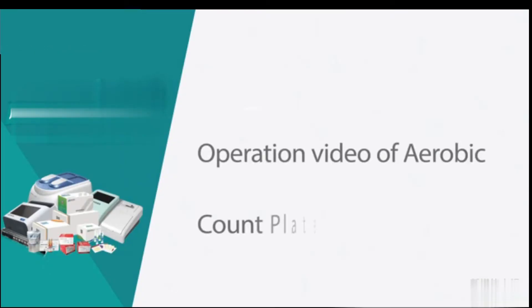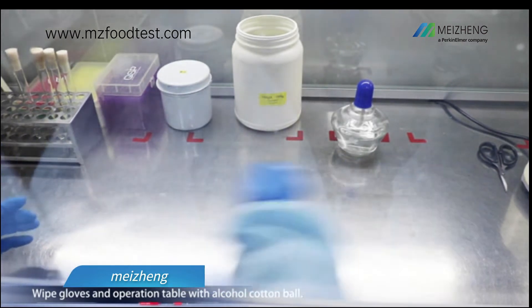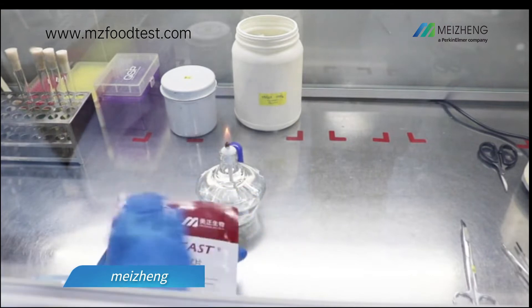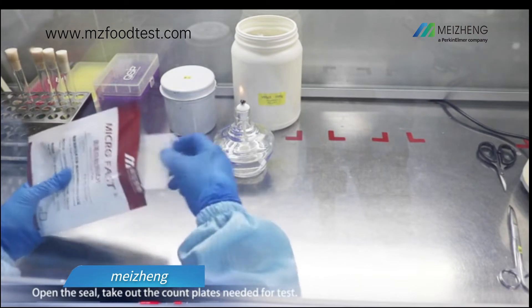Operation video of aerobic count plate. Wear lab coat, mask, and gloves. Wipe gloves and operation table with alcohol cotton. Light the alcohol burner. Wipe the packaging and open the seal, then take out the count plates needed for the test.